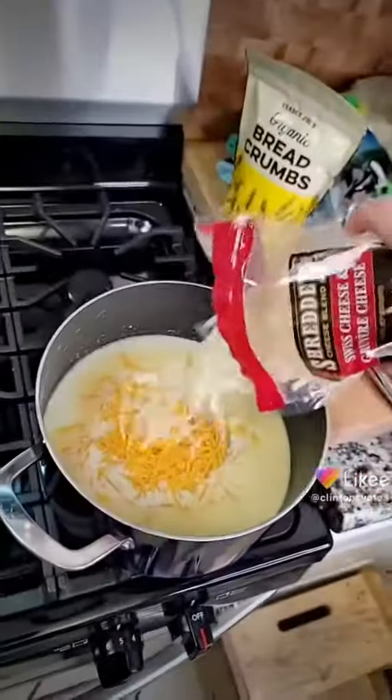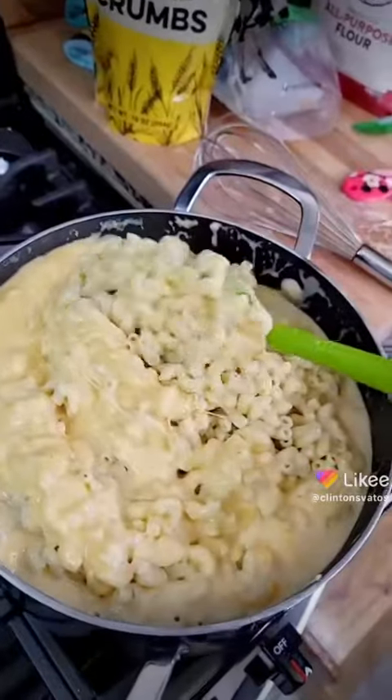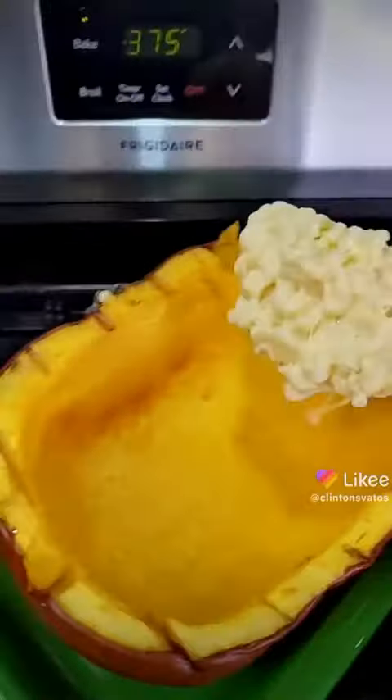Cheddar, Swiss, and Gruyère. Macaroni back in the pot. Try to stir — and by stir I think I mean push. Fold over the cheese. Now we're cooking — scoop it into your great big pumpkin.